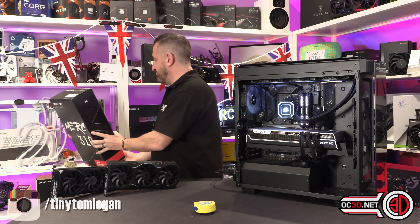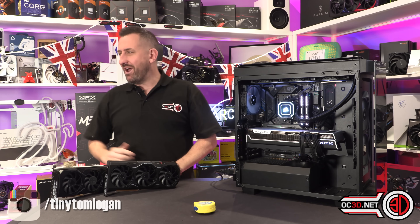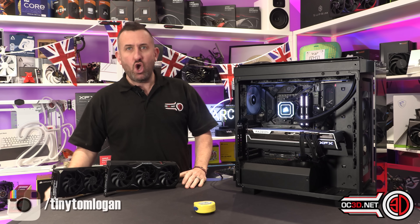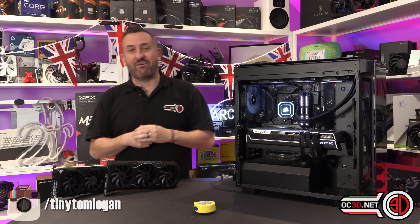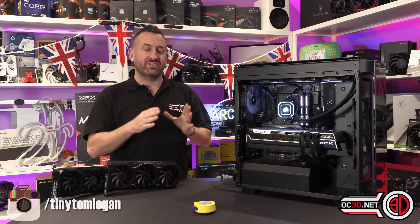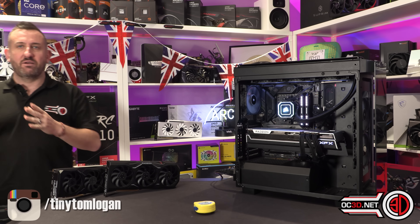I don't know why they end up giving it so many names — why can't they just call it the Merck? Or the Mercury, because I've just seen on the back it's actually called the Mercury. Who knew? Anyway, so we're going to be taking a look at it now. It is the XFX RX 7900 XTX Merck 310 Black Edition.